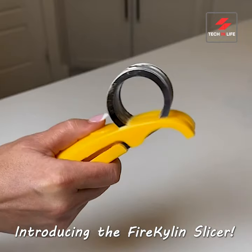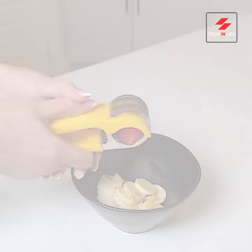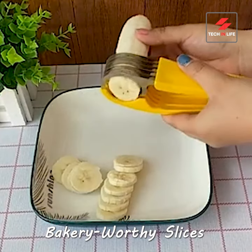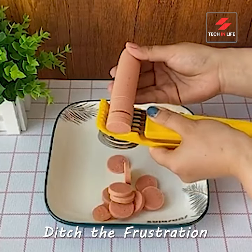Bananas got you bruised? Tame them with the Fire Kylan Slicer. This handy gadget tackles mushy mornings, turning uneven slices into bakery-worthy perfection in seconds. Sharp, safe blades and a dishwasher-friendly design ensure effortless, mess-free slicing. And it's not just for bananas.